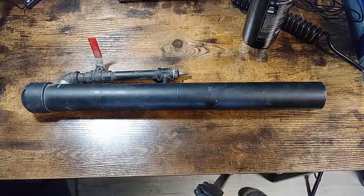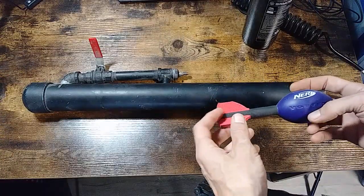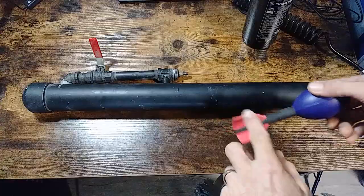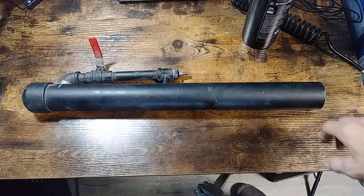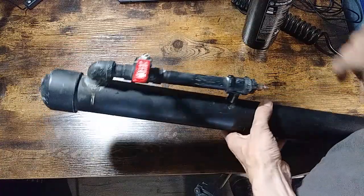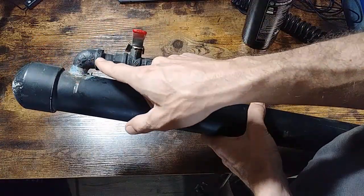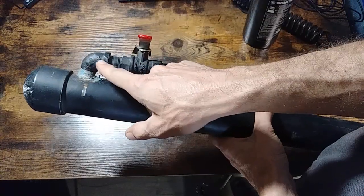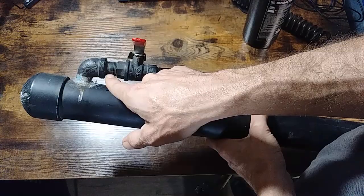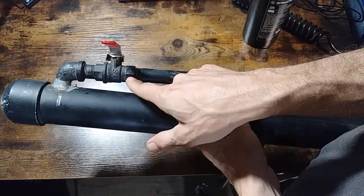Same thing as the other one — it shoots out the Nerf Vortex footballs, or pretty much anything else that fits down a two-inch barrel with the fins trimmed down. All it is is a two-inch piece of PVC, a two-inch PVC cap, a male-to-female 90-degree fitting, a short one-inch coupler, and a ball valve.